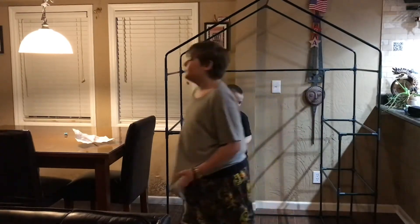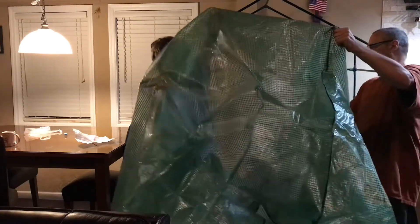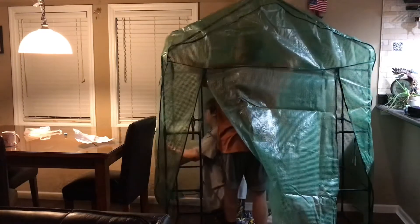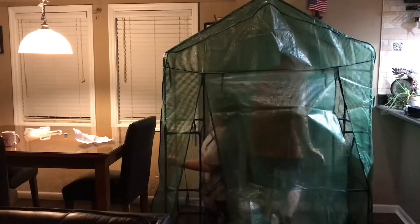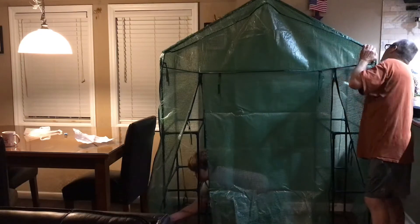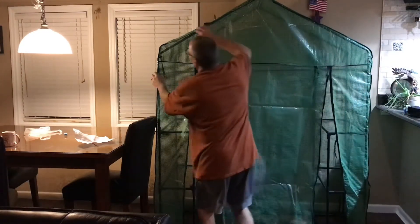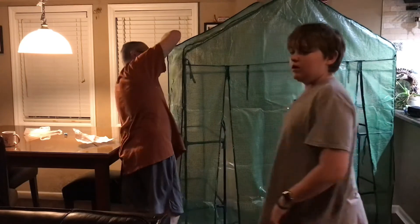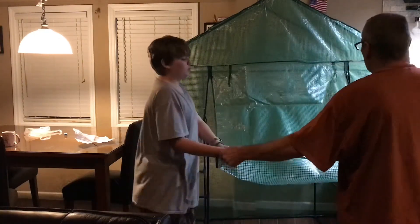We're going to stop now and get the roof on. Okay, we're back. We've got the frame built. We're going to try to get this cover on it. So we can step inside here, Jacob. There's a lot of windows. Let's take and roll this up together — we're going to roll one up. Ready? Go.